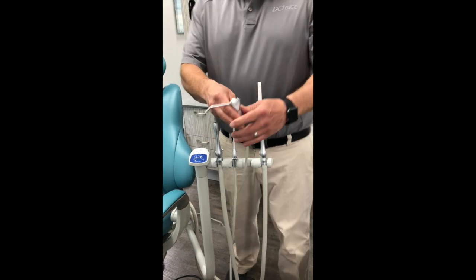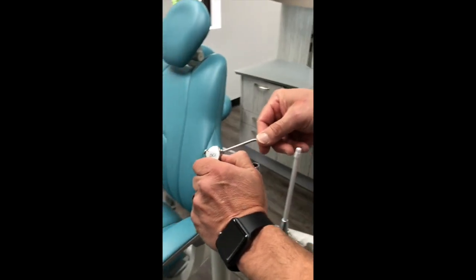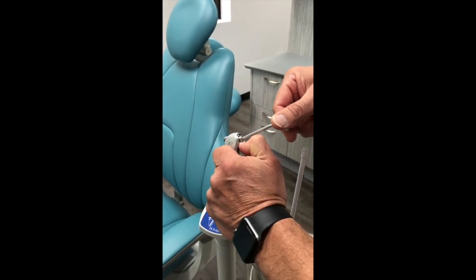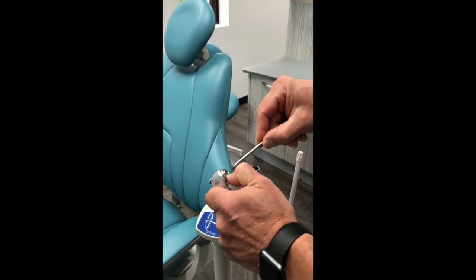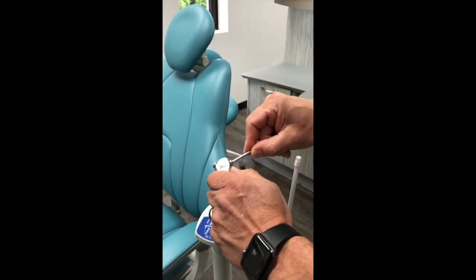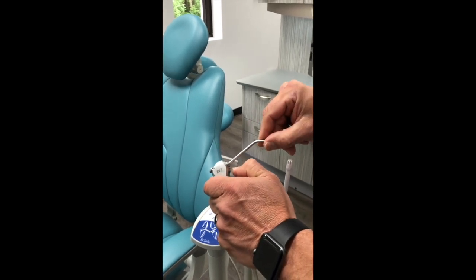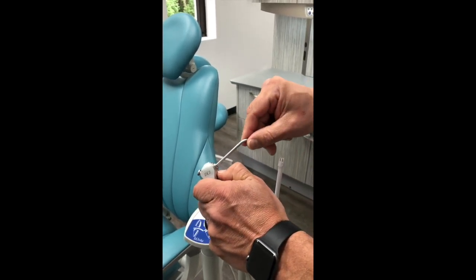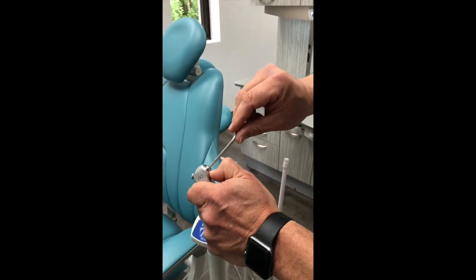The syringe is very easy to use. To change the syringe tip, you simply indent the ring and pull out. These are autoclavable so they can be sterilized in between patient use. They are also indexable — if you press it down you can rotate it in increments so that you can actually use that as a cheek retractor as well.